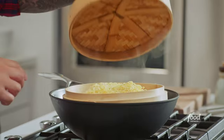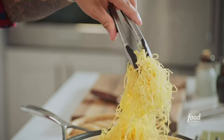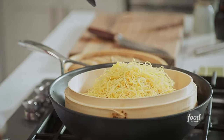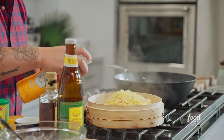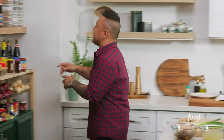The noodles are done steaming. Look how soft and supple they are on the inside. I want to pull the basket out and allow this to start cooling. I want the inside of the noodles nice and tender, but I do want the noodles to be crispy on the outside. So I'm just going to hit them with a little bit of pan spray. Now I need to grab a few more things from the pantry.